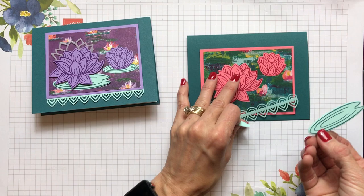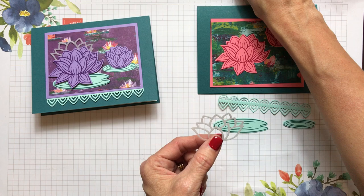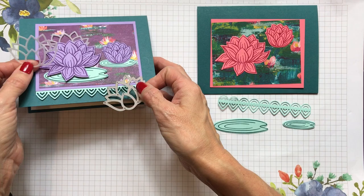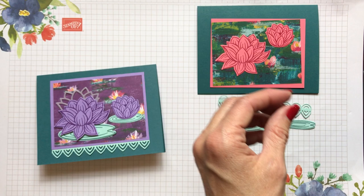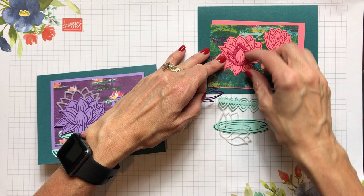I also wanted to add a lacy die — a die cut outline with holes in it — cut out of vellum. I just popped it right behind the big lily to give it a little more texture and flair. The set also has a die that cuts out pretty decorative borders that you can see through, which you could put onto the lily to jazz it up even more.